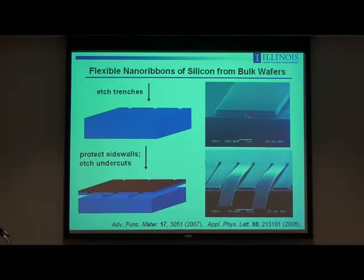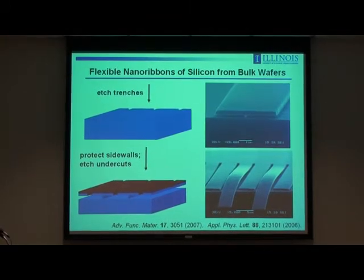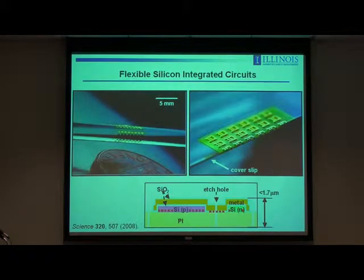The etching is terminated right before it completely undercuts. Typically we completely undercut but leave these ribbons tethered at their endpoints to the mother wafer so they don't wash away into the etching bath. In that configuration, you can pick them off and print them down onto a target substrate. With this kind of thickness range, silicon becomes mechanically floppy, and when integrated with a plastic substrate, it becomes bendable. That's a materials approach to flexible electronics with high-performance capabilities — making things thin makes them bendable.